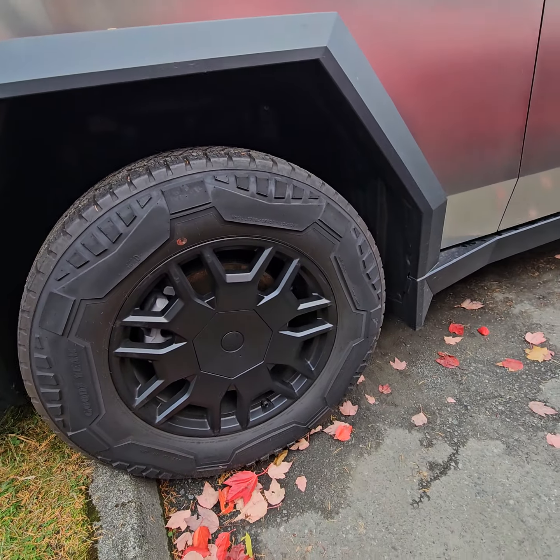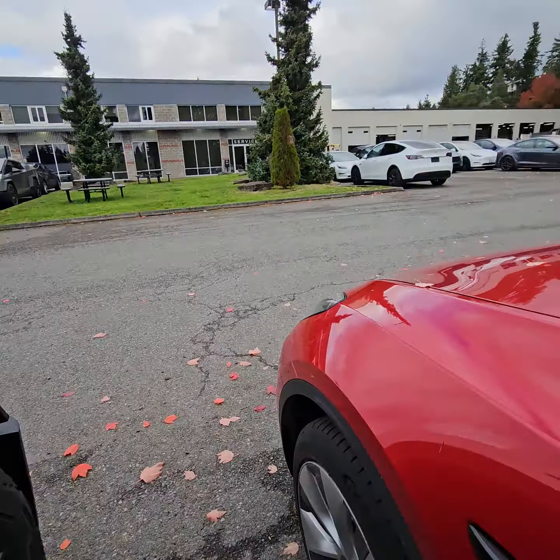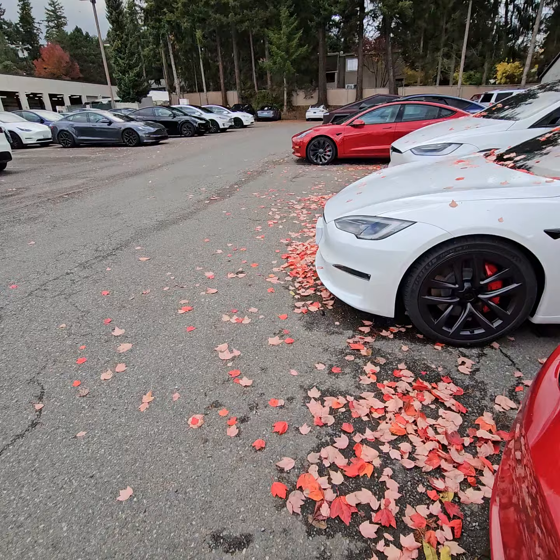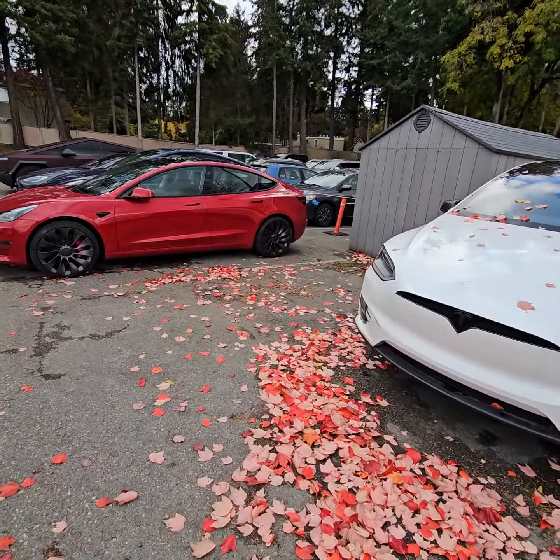How much are these Goodyears? I just paid $1,300 for two Tesla Y tires. They got a nail in them. Again, these cars — they don't have spares. The Cybertruck comes with a spare, but that's extra.